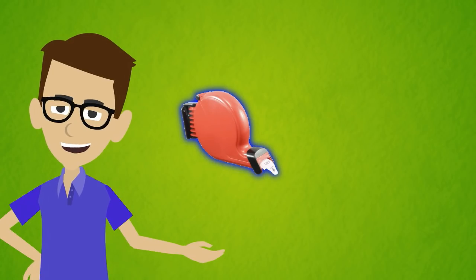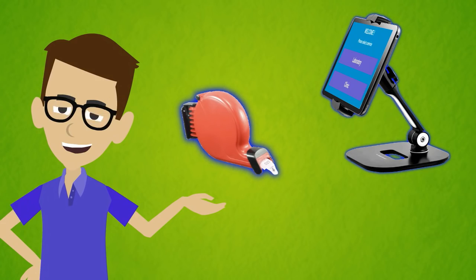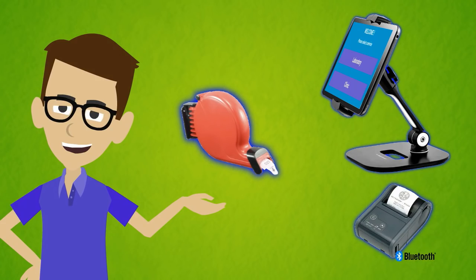Turn taking can be done from a manual ticket dispenser, or you can install Easy Turns in a tablet and print tickets with a Bluetooth printer.